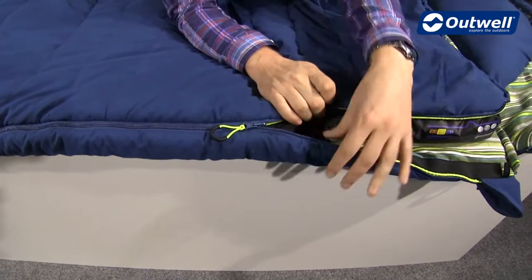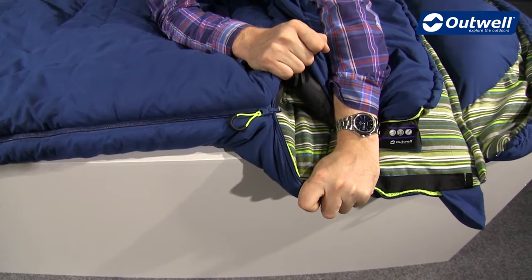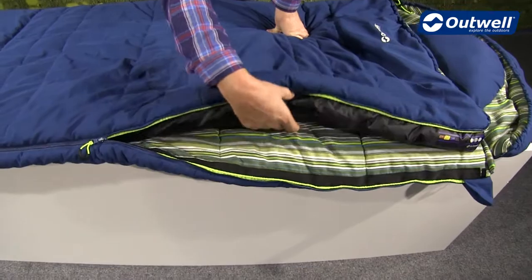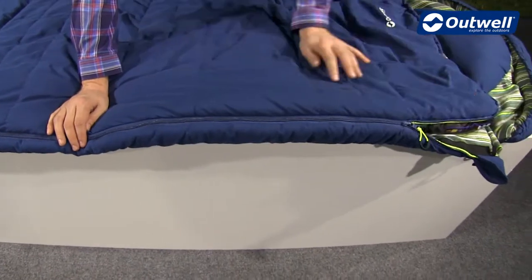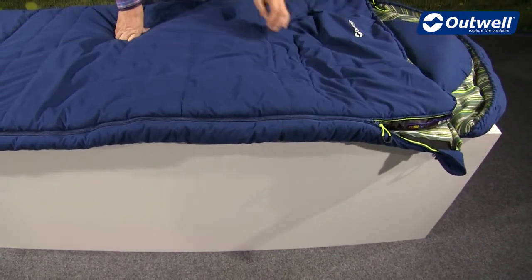You can also see that the zip puller itself has an auto-lock feature, so it's not going to open up during the night. All the way behind the zip you'll find a full-length zip baffle — if I just close this, that baffle will cover the zip so you don't get any cold spots coming in through there.